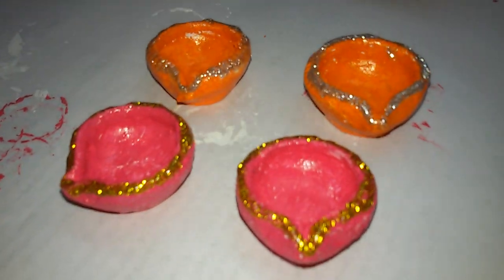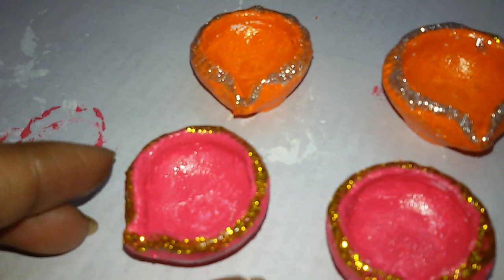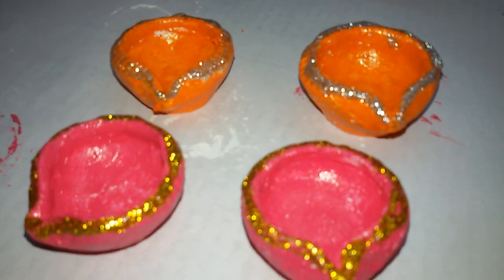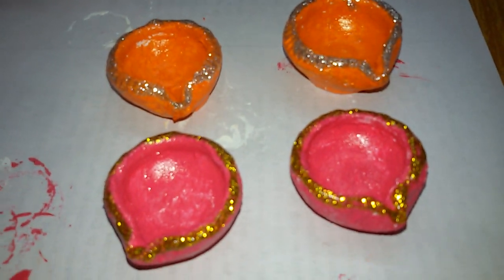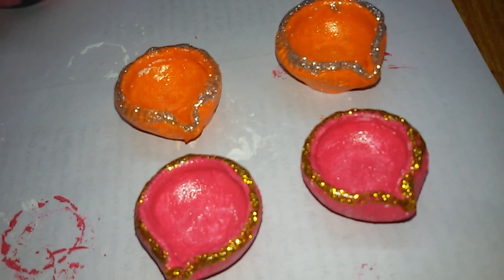The diyas are ready. They are all looking beautiful. I hope you like my video. Please subscribe to my channel and click the bell icon. Thanks for watching. Bye, see you soon.